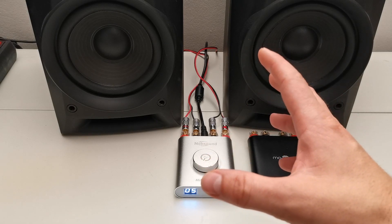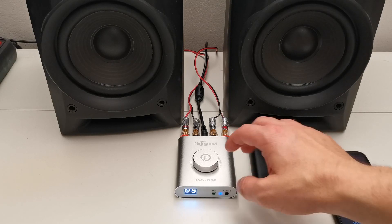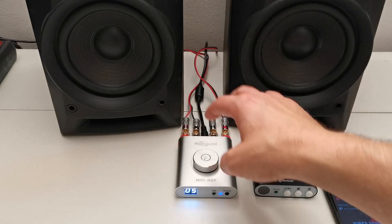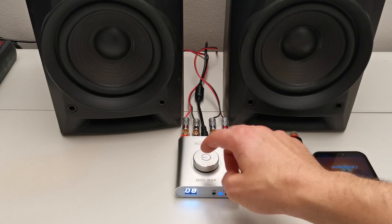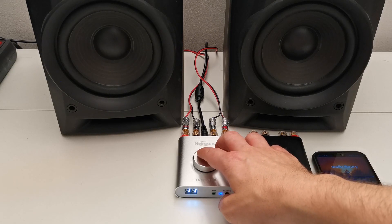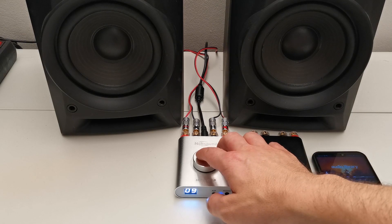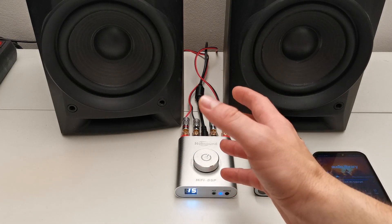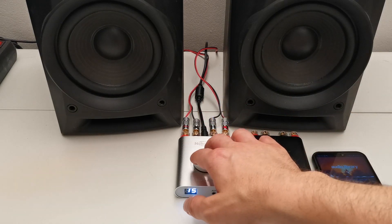I think the TPA3116 is more powerful and it even gets more bass from the speaker compared to this one. So it looks like this will be the winner. You can even see what the speakers are doing when I put it on a bigger volume.